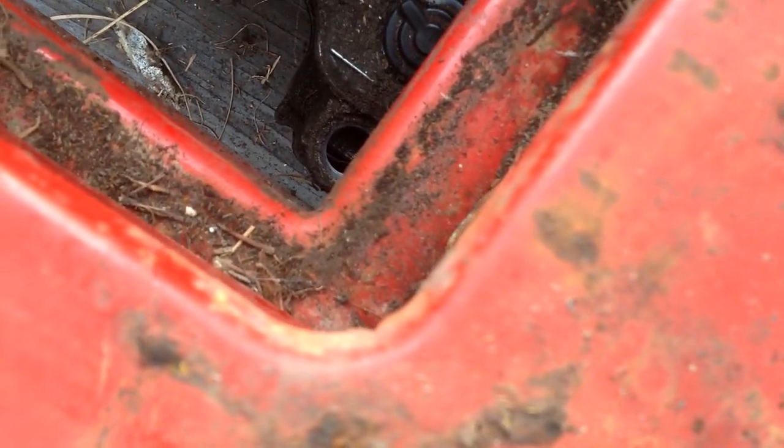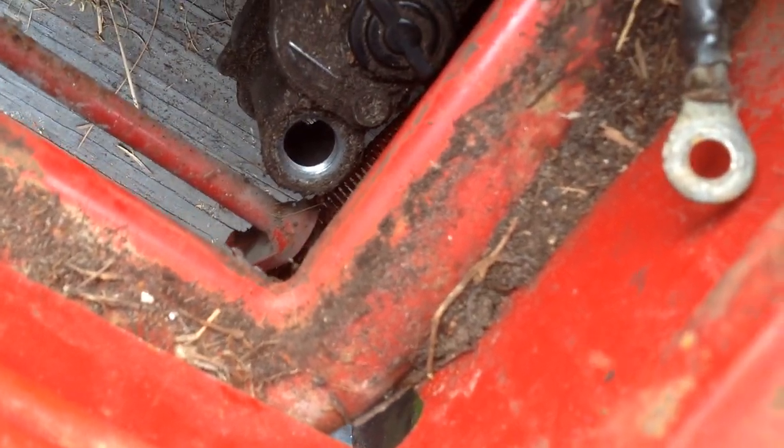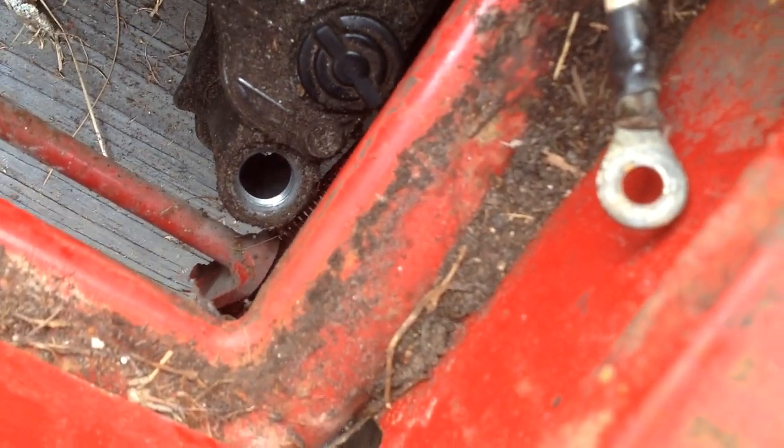I can see fluid down at the bottom of the transfer case. That's how you would add fluid — along a funnel through that filler hole right there. When it's filled up, put your plug back in. It's a screw-type plug, and then screw that down.